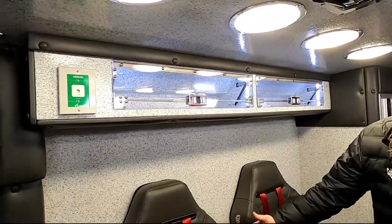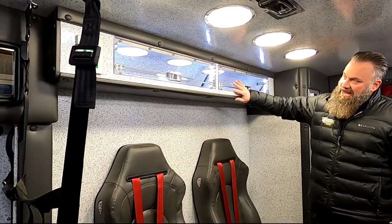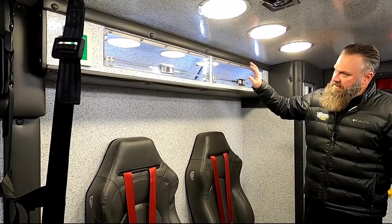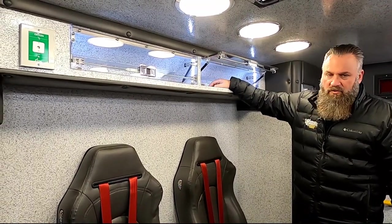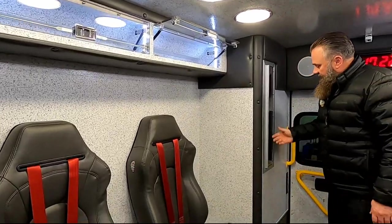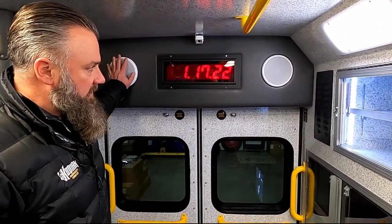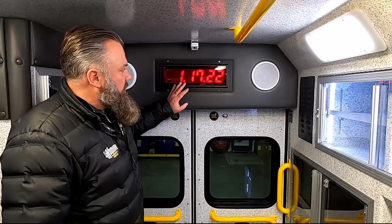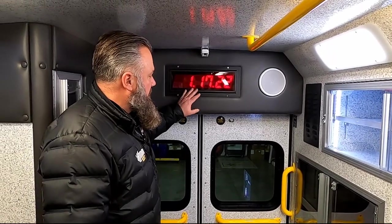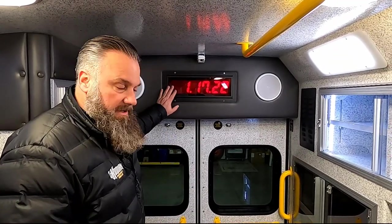It also has the Valor seat backs here. As an option — usually there's the Braun Vital Max lighting as standard — we've added a cabinet above that's great for storing a little more. You do have inside-outside access. We added OEM speakers so you can relax back here on those long transfers, especially with the patient. You do have a Franklin digital clock — when you change it over and have seconds displayed, it can be seen from anywhere in the module.